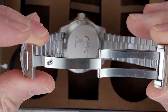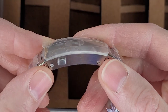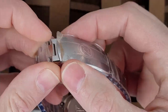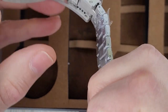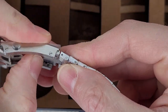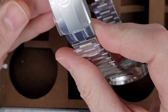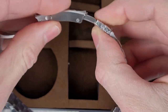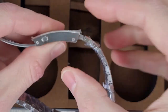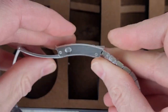It looks like a new clasp as well — I don't remember this system. It looks very similar to an Omega Seamaster, actually. You have dual pushers there; feels nice and secure. And inside you have a micro-adjustment system. I might compare this to my Seamaster. You do need to push the button in order to push the clasp back in — the previous one you could just push it in without pressing the button to tighten it up. That's a slick system.